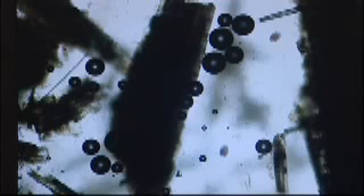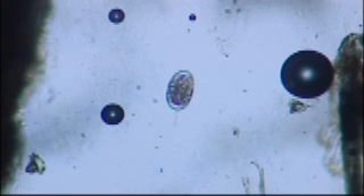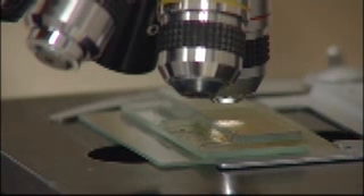MLA, AWI and the Sheep CRC have invested in research to achieve just that, and it looks like they've cracked it. Take a sample of sheep faeces, mix with water, heat through and then apply the new tester — a simple recipe for worm testing in your own shed.